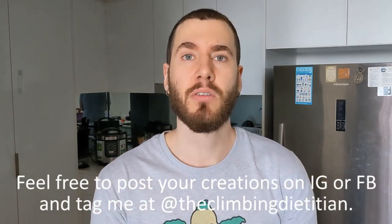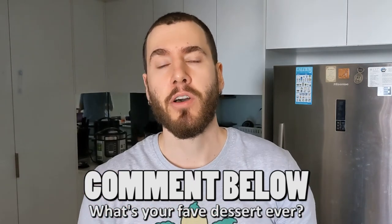Now it's your turn — I really want you to try this out. Thank you to the TikTok video I watched a few weeks ago for this recipe, because it's actually a really good one. I'll probably make this again, if I'm being honest. I want you to make this recipe yourself and post it on Instagram or Facebook and tag me at The Climate Dietitian so I can see your creations. Comment below and tell me: what is your favorite dessert ever? Maybe I'll be able to make a more macro-friendly version of it.